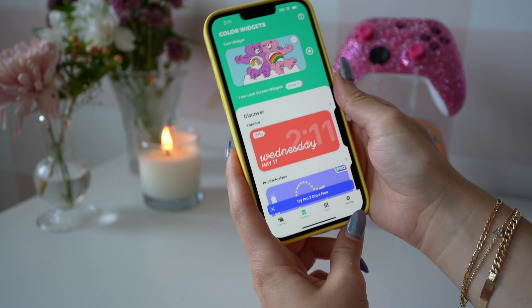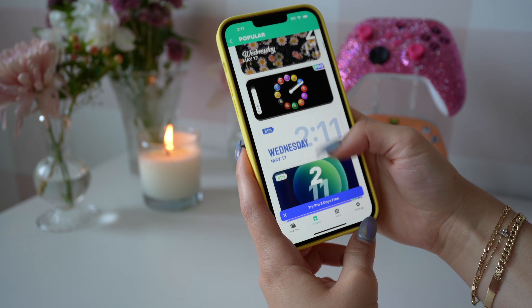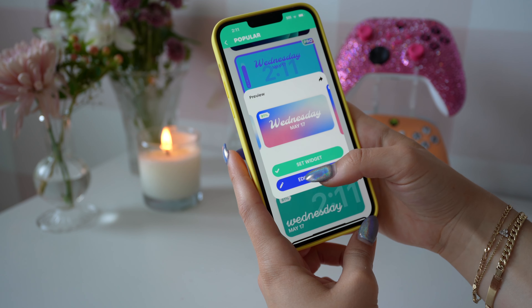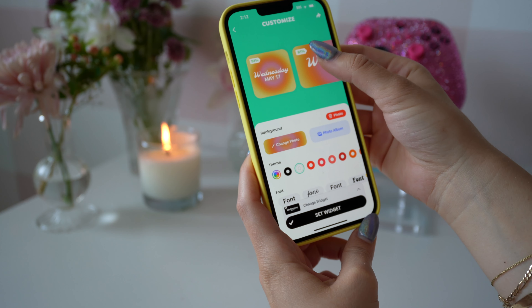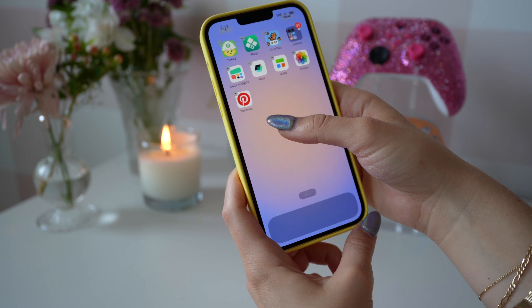We're going to head over to the app Color Widgets. There are so many different free widgets to choose from on this app. I'm going to scroll down and find this one with the date — I love the cursive font. I'm just going to choose my own background for it. I like this simple one, and I also made the font white, which I think looks really clean.